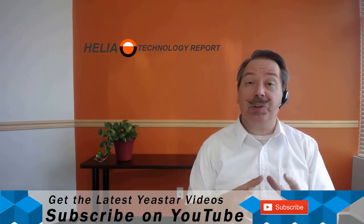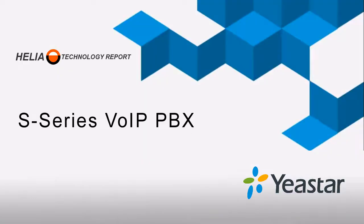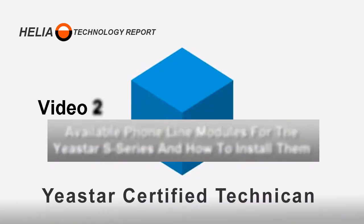Welcome to video 2, where we'll look at the available modules for the A-Star S-Series phone system and how to install them. I'm Dar Zouk, Senior Trainer, and we're going to have a look at the different modules that can be installed into the A-Star S-Series phone system.